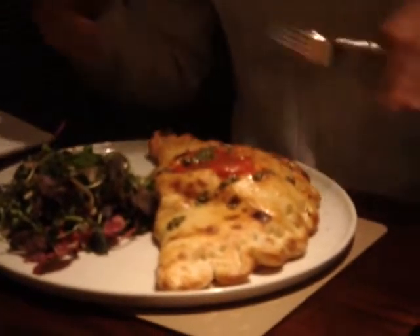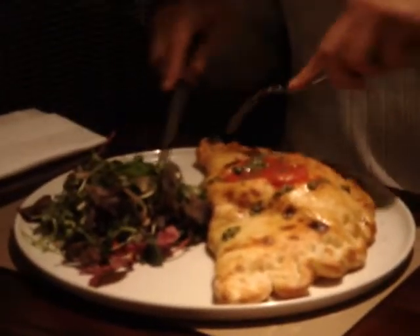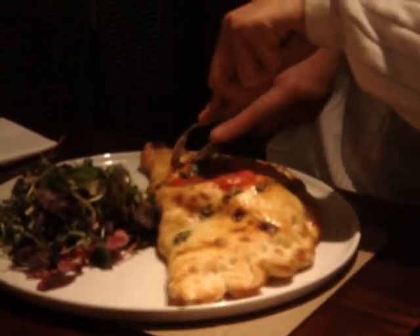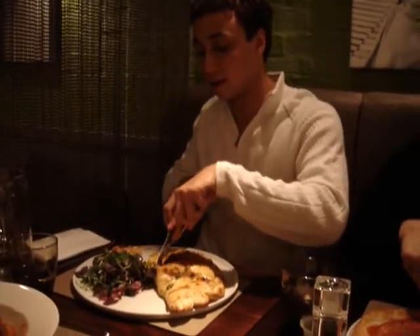It's got a kind of an interesting, unique kind of design. Hopefully it'll be really good. I don't even know how to go about cutting this. Alright, this doesn't look like there's much over there, so I'm gonna cut into the middle — go for the heart of it.